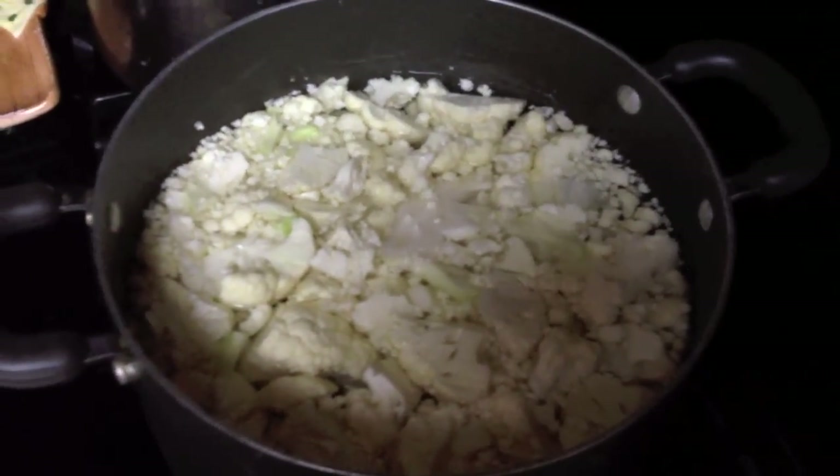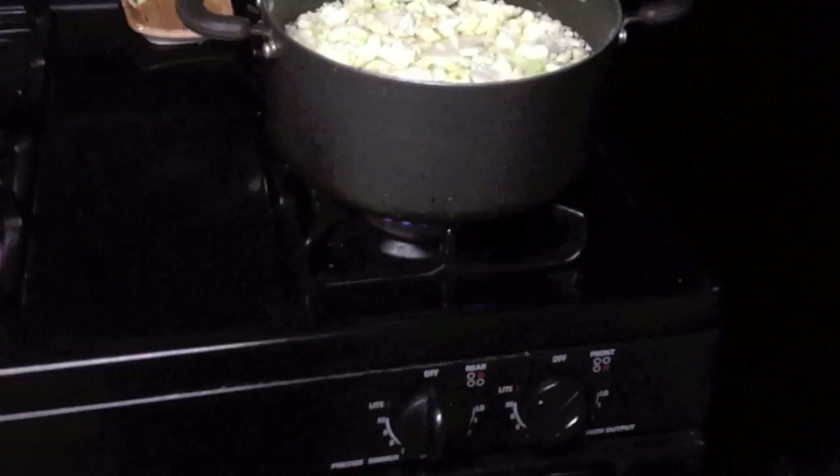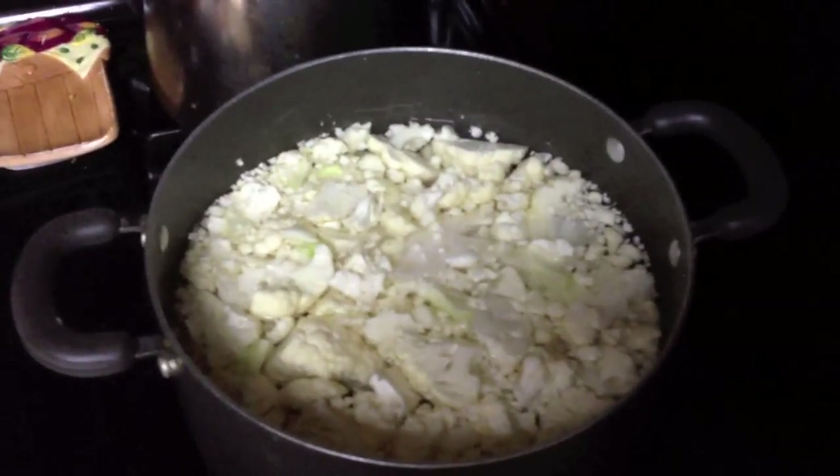I added some water, which might be too much or too little water, I don't know, and then I put it on a flame. I want it to boil, basically, so I guess I'll put a lid on it.